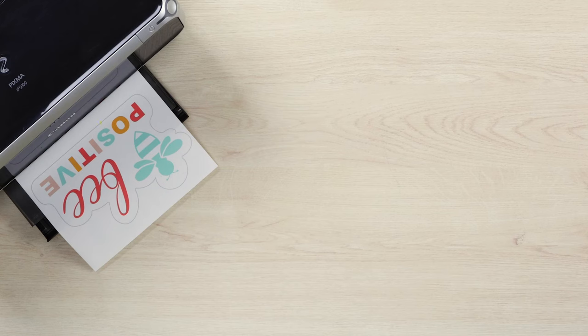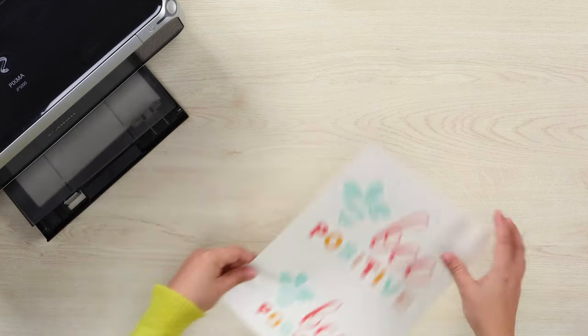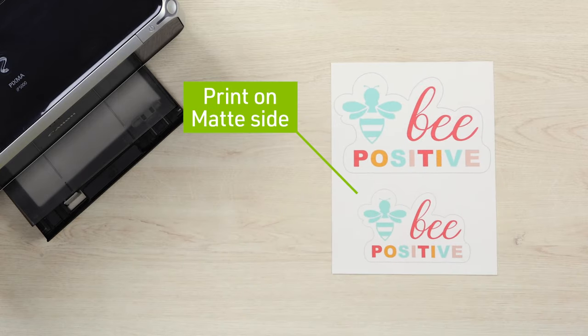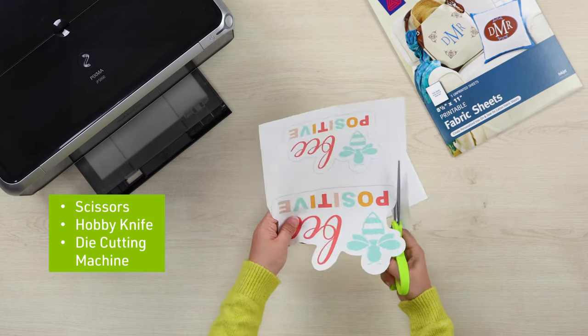Print using an inkjet printer and make sure to print on the matte side of the printable fabric. The glossy side is the adhesive. Trim around your design using scissors, a hobby knife, or a die cutting machine.